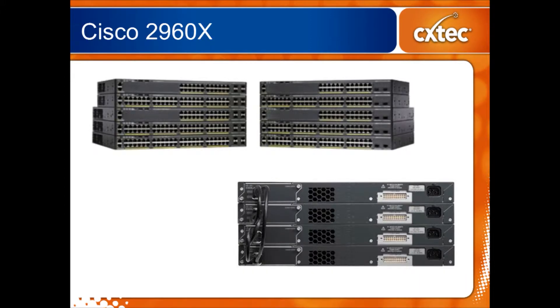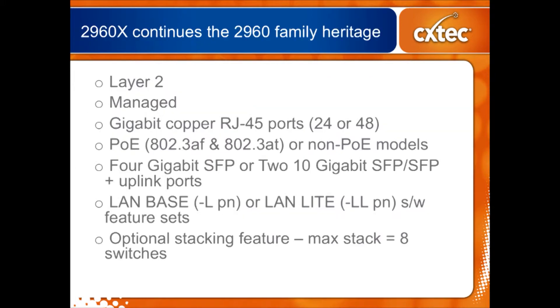Here you can see a picture of the front and the back of the switches. You'll notice that on the front there are 24-port and 48-port versions. On the back, that picture shows you what the stacking module looks like, and over to the right the white connector is for an external RPS, which is an option if necessary.